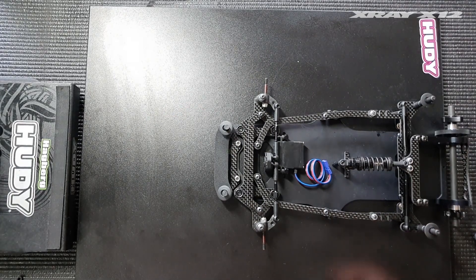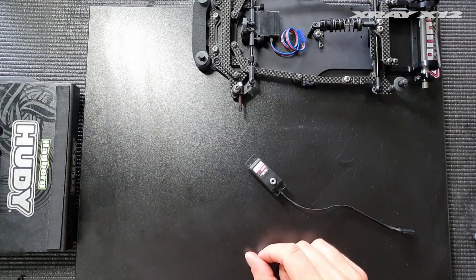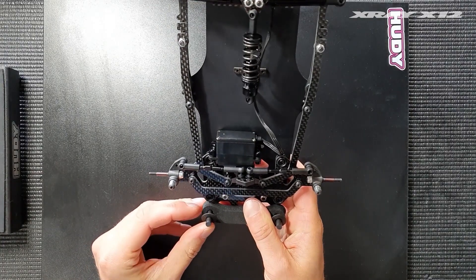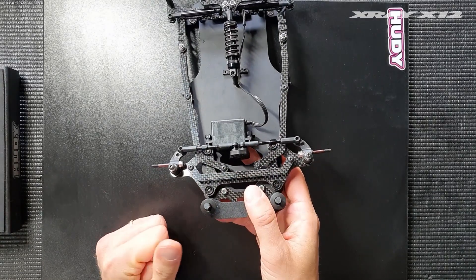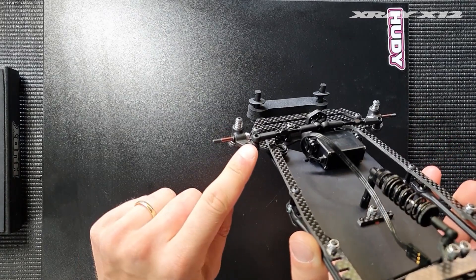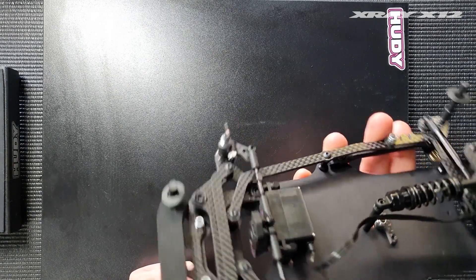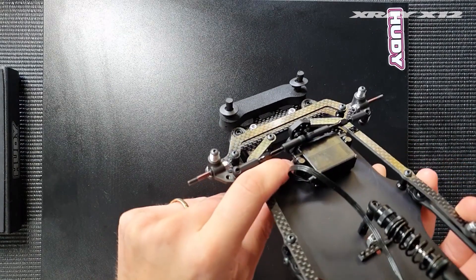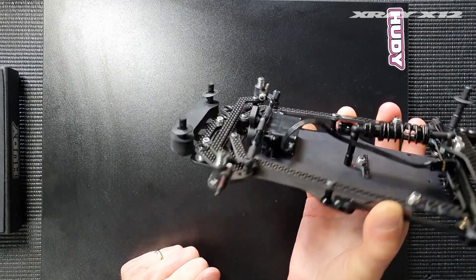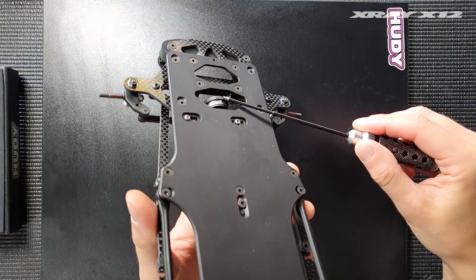Now I'll show you how to mount a bigger size servo with the same settings — in this case a KO servo. With the bigger KO servo mounted there are a couple of things you need to change. For bumpsteer, with the Sanwa servo we use the kit two millimeter bumpsteer shim, but with a KO servo even when pushed all the way down when tightening the screws, it still sits a little bit higher than the Sanwa.